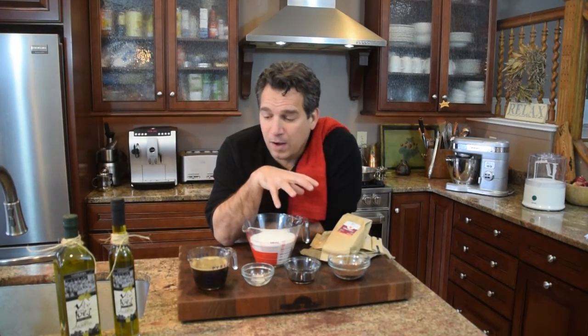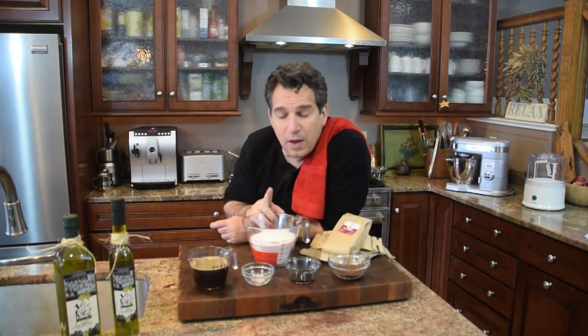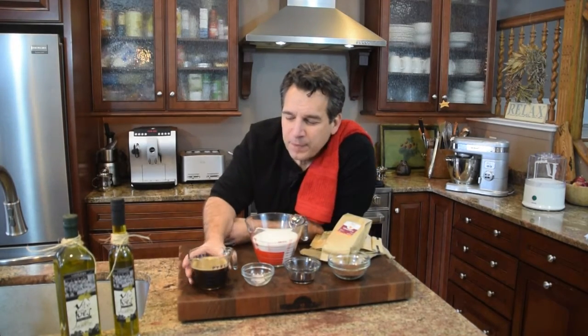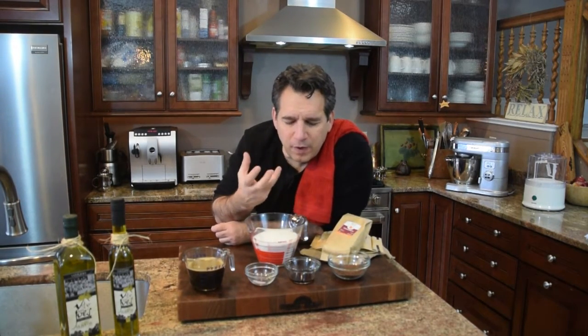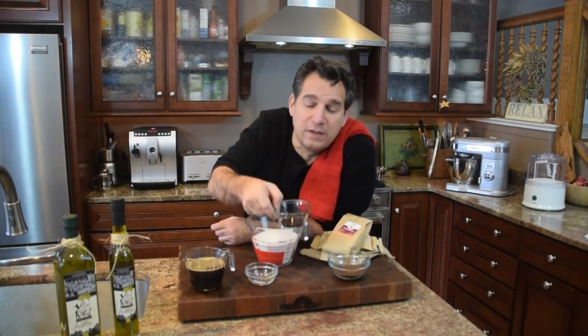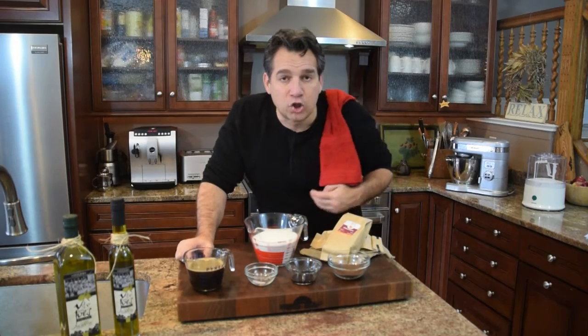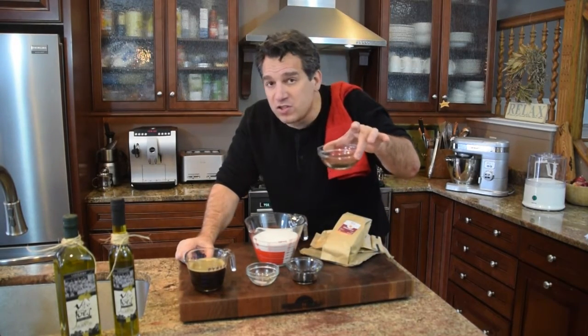Let me go over the ingredients. We're going to use three cups of sugar — yes, that's a lot — plus a pinch of salt. You won't taste the salt, but it enhances the flavor and adds a silky smooth quality. We'll add two teaspoons of vanilla, and then we want bitter chocolate — basically baker's chocolate, high quality if possible — and you only need half an ounce.